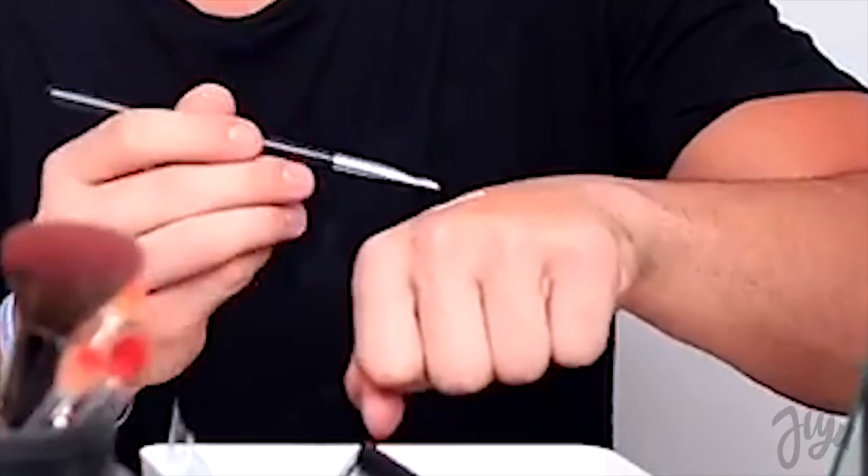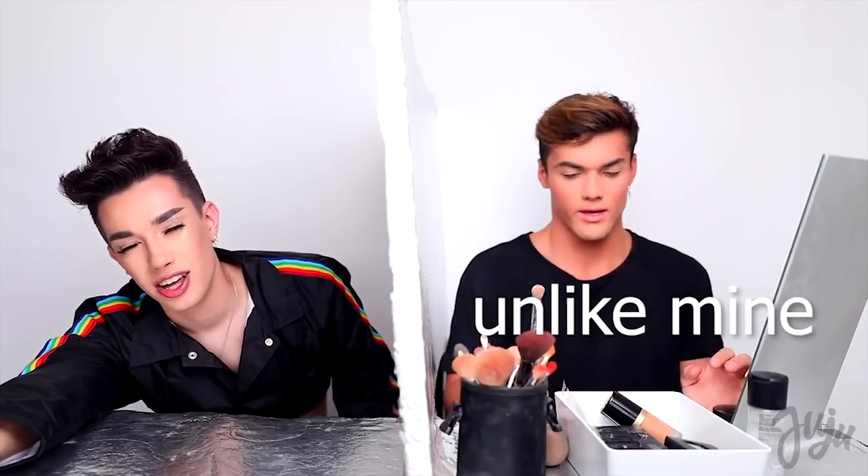Now you're going to want to grab the Beauty Blender once again. There's like a silver — I'm done listening to you, Gene. I'm just going to do this by myself. Define underneath your eyebrow. I'm done. All these brushes are great. Yes, they are. Got it.